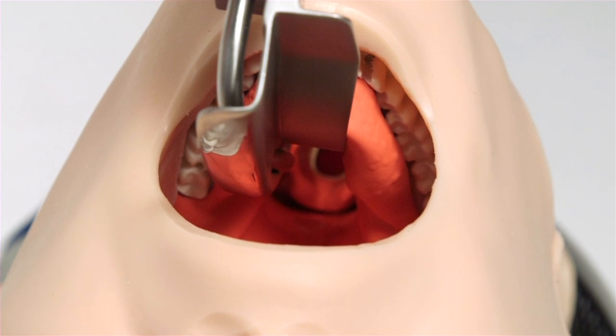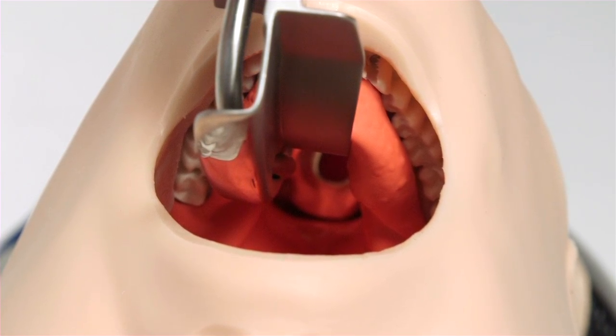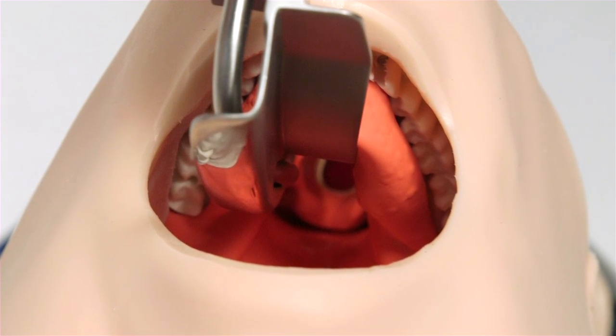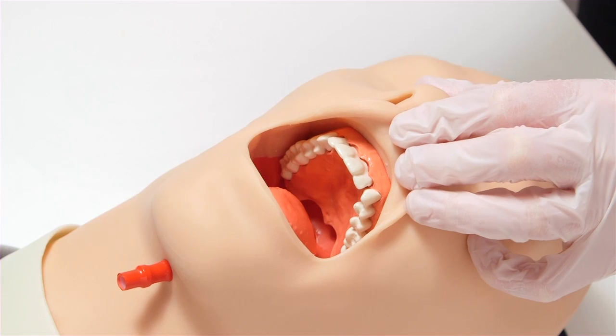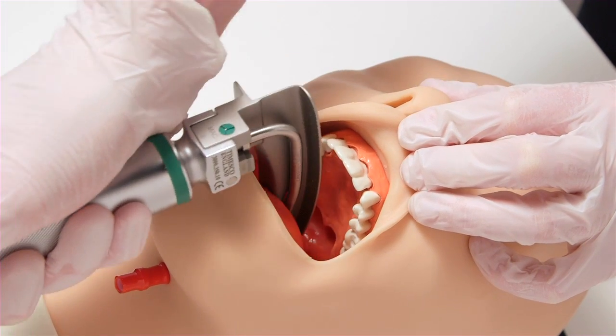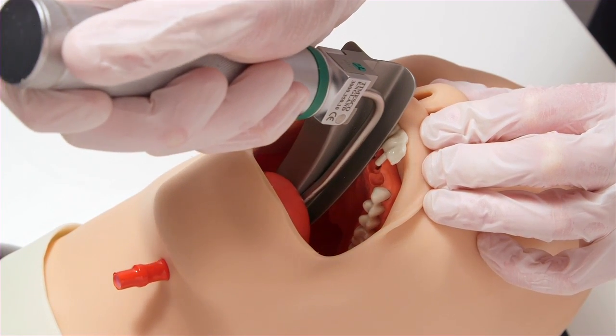The Trucorp AirSim Airway has been accredited as a certificate for 20,000 intubation cycles without fail, emphasising the product's durability. This mannequin offers the option of breakout teeth to illustrate best practice in direct laryngoscopy.